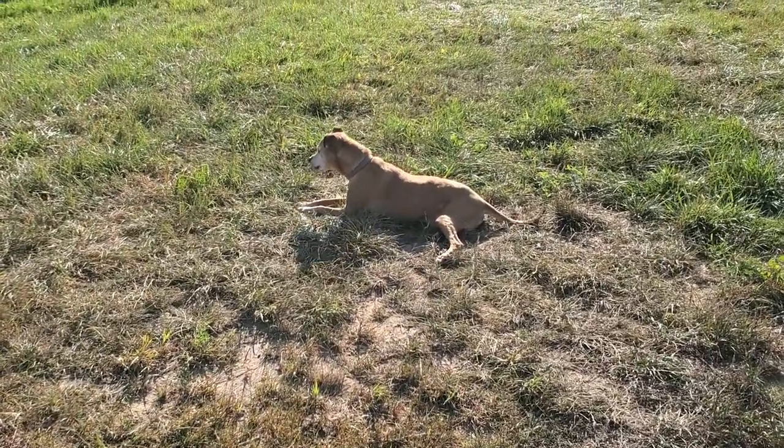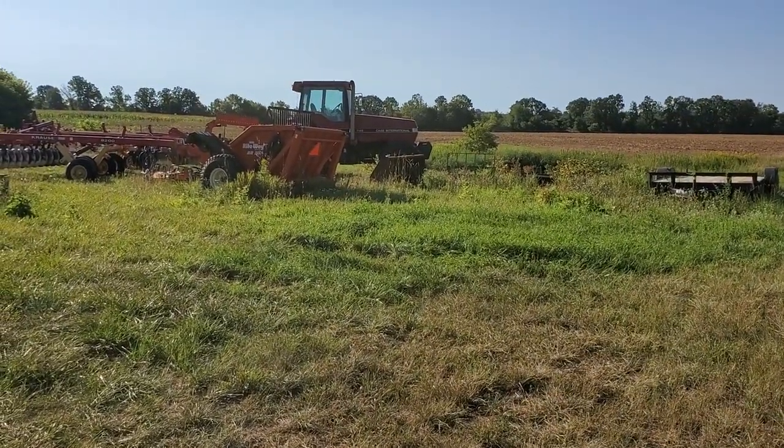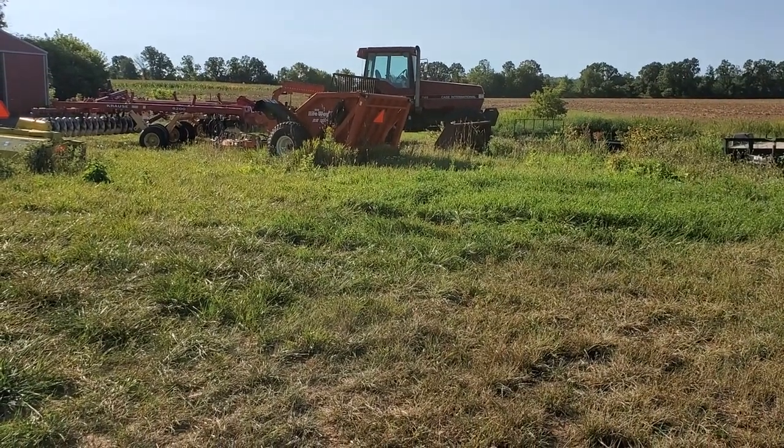Thanks for watching. Today I've got to change the front tires on that tractor — time for new tires on that thing — so time to jack it up and take them in. Bye for now.